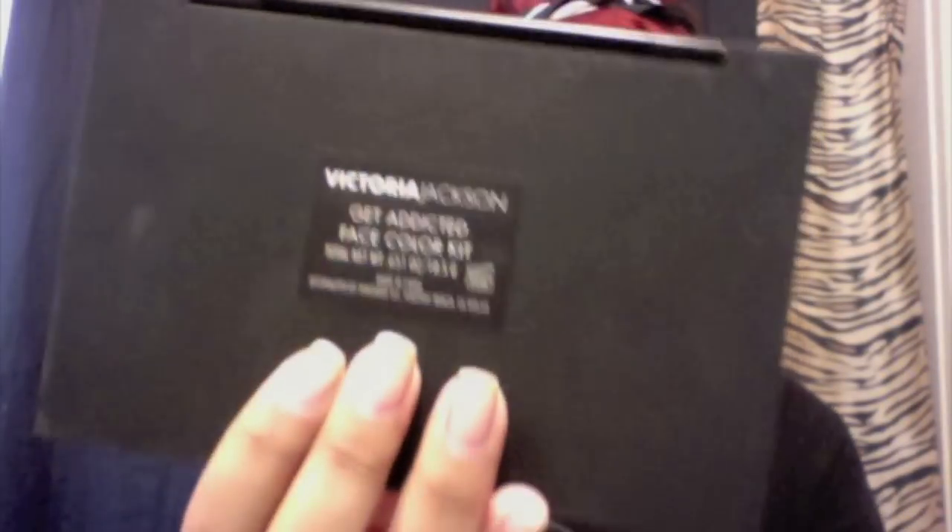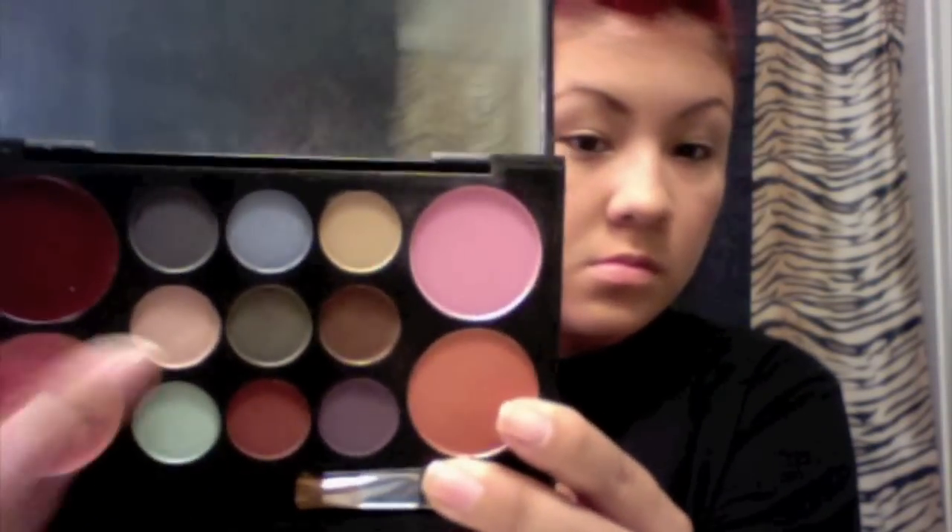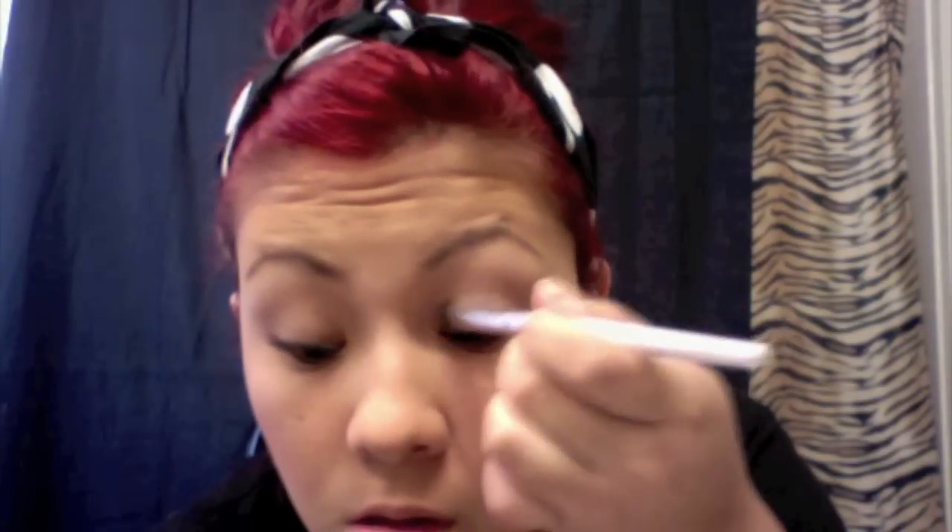This is the Victoria Jackson face kit. I got it at a warehouse sale so I'm not sure where you guys could purchase this. I would just try Googling it and seeing if it comes up on some website where they're selling it. And I'm just using a really light beige color on the lid.